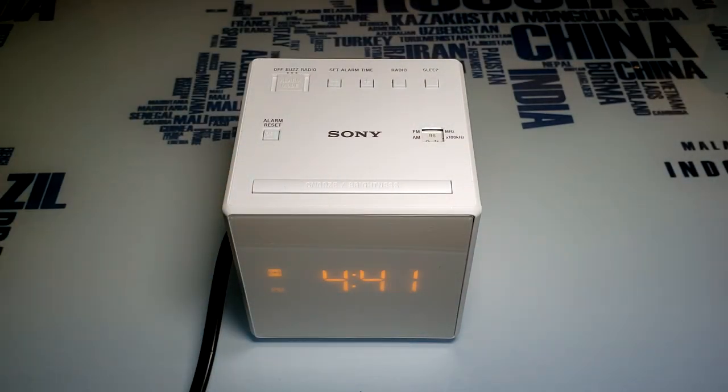So that's my review of the Sony ICF-C1 clock radio. If you found this video helpful, please give it a thumbs up and subscribe. As always, thank you for watching.